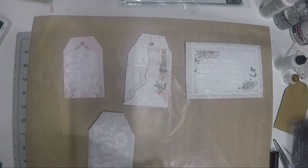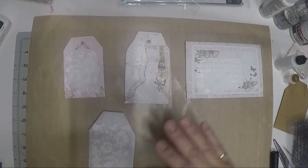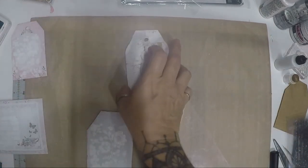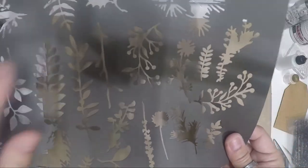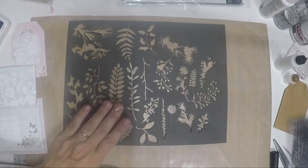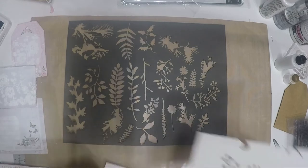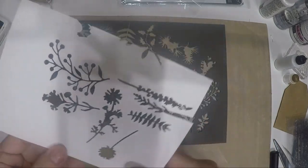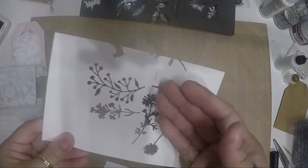Everything is dry now and they look really cool! If you don't have any stencils at home, you already have one — your die cut machine leftover paper! When you cut die cuts, the remaining paper with the cut-out shapes IS a stencil. You made one without even realizing it. My husband is the one who uses the die machine — he's my assistant.